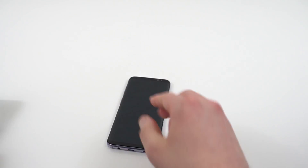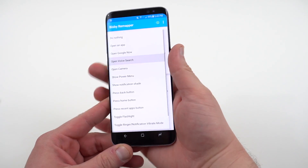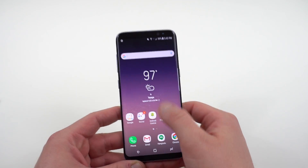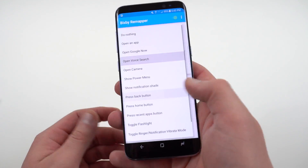The other option, which was brought to my attention by an article over on Ozdroid — I will link their original story below — is Bixby Remapper. I'll link it below in the Play Store. This one's a little more versatile and it actually allows you to remap a whole bunch of actions to the Bixby button.